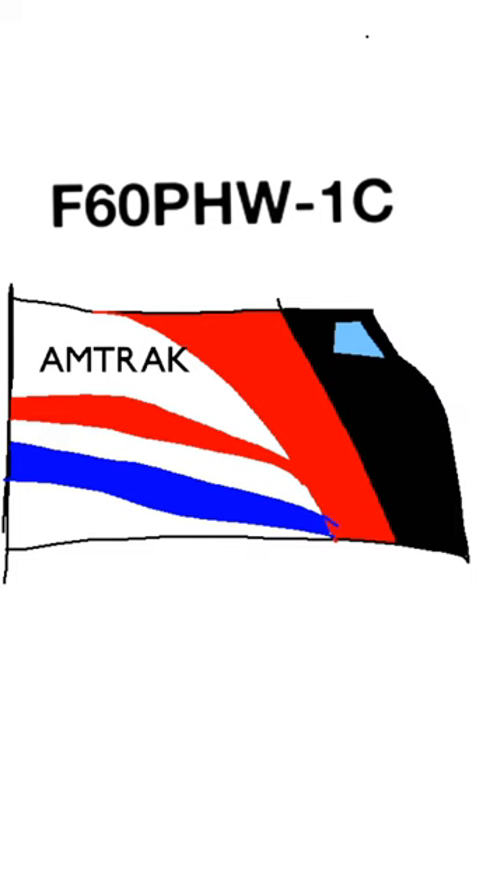It's a chassis, and I drew it. It's an Amtrak Phase 6. Here we see my custom-made locomotive design, the F60PHW-1C. The paint scheme is a play of Amtrak's Phase 1 scheme and Phase 3 scheme. I did my best drawing this on what I could draw. And it has a custom-made horn, too — the Nathan K5HA.